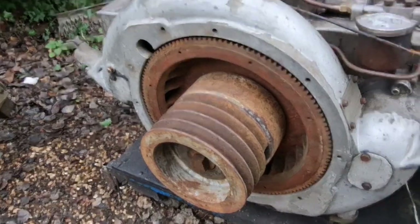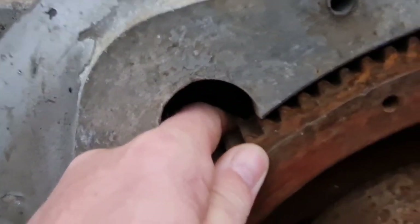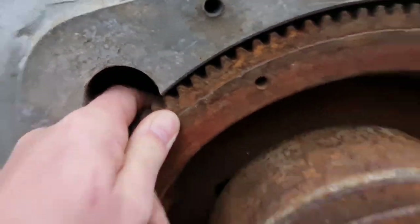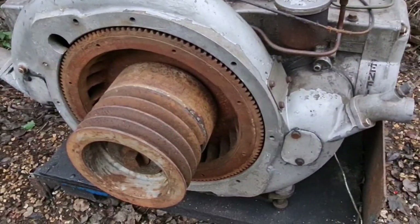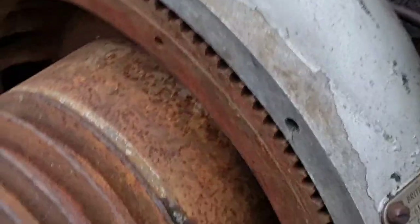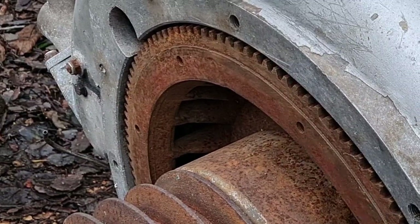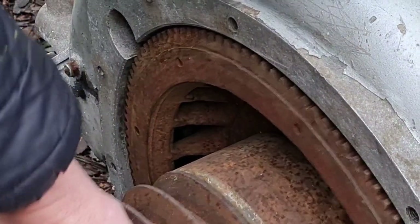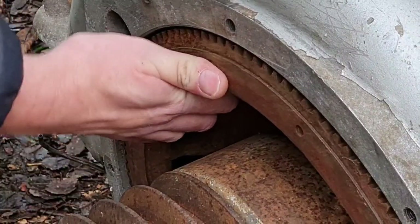I'm hoping you can see the amount of play actually in this flywheel. You can't really see it, but I am trying to show you where our problem is. That flywheel is loose — look at that one, all that play in that flywheel.